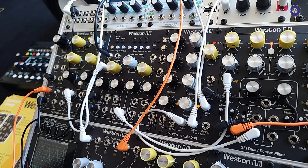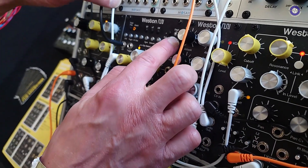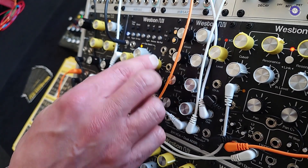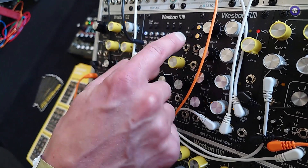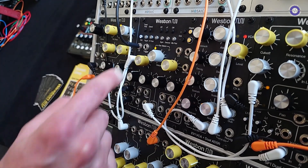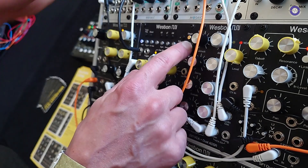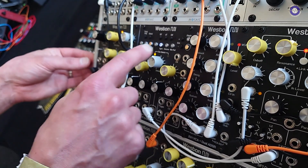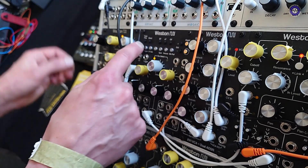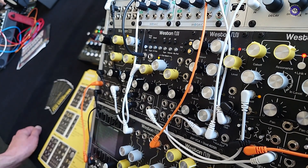Additionally, there's an extra mode called chord mode. The first page is like a bank of 12 chords, and those can be CV addressed just like the quantized mode with the same CV input. The second page shows you the notes that make up that chord, and you can simply change them. When you're happy, you go back to the other page, hold the button down, and that saves it to non-volatile memory.